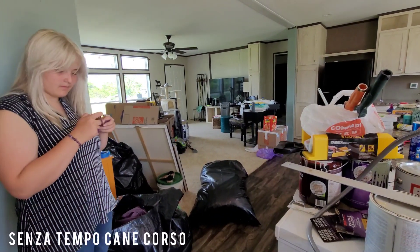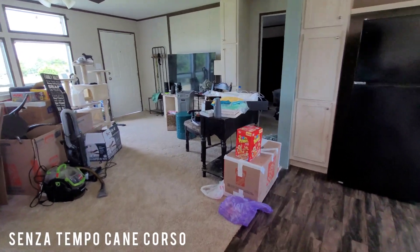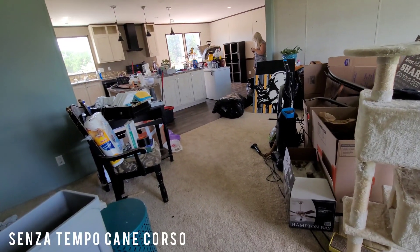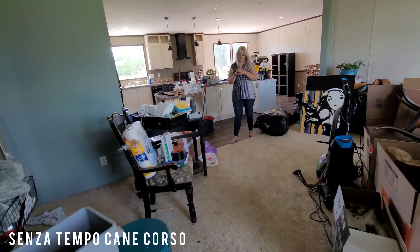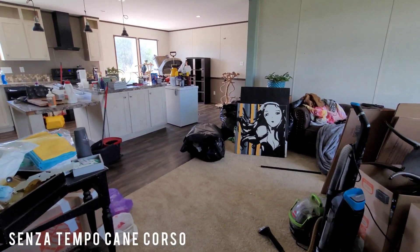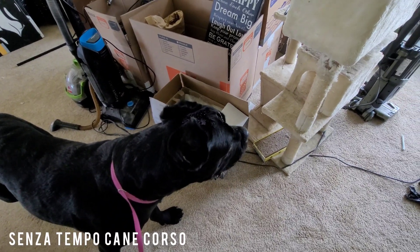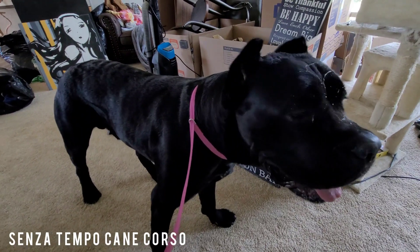I just wanted to show you guys and keep you up to date on our progress. As long as everything goes as planned, I will be out of this house — my move-in date at the other house is July 9th. I'll be leaving here either on the 7th or the 8th, because it's going to take a while to get down there. If we made really good time I'd say it's two days of driving, but with the dogs and potty breaks it's probably going to be longer.